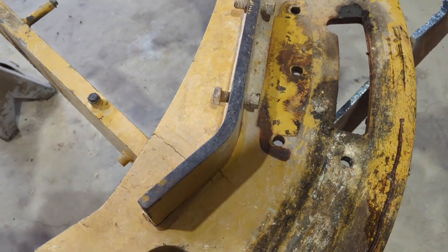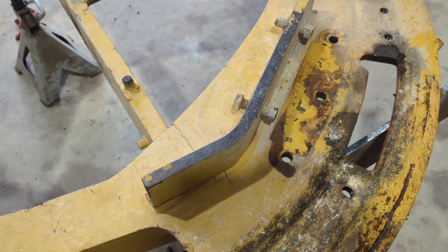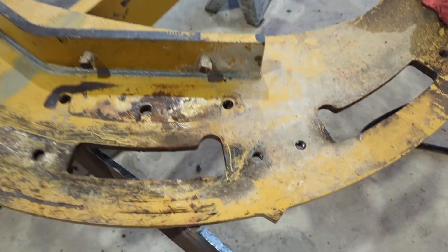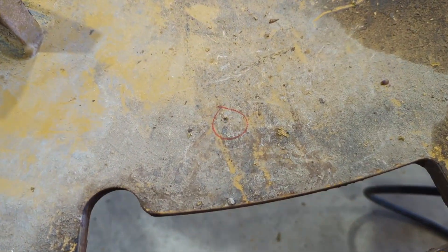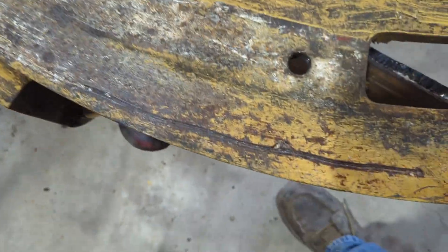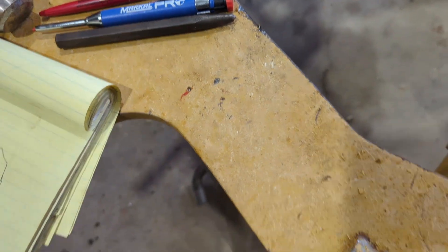I'm not sure CAT even has a part number for that, but they probably do — who knows. We'll take them off as clean as we can, then come back and get into those cracks and see what we need to do to sort it out. I've got some marks put on here — I took some measurements over to that edge and got another mark over here.